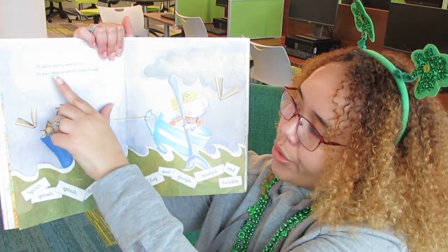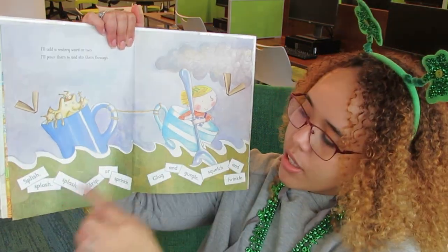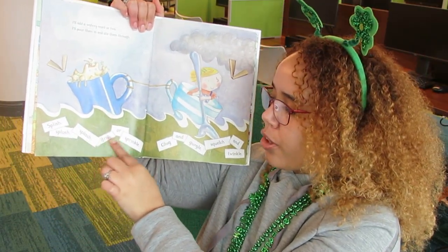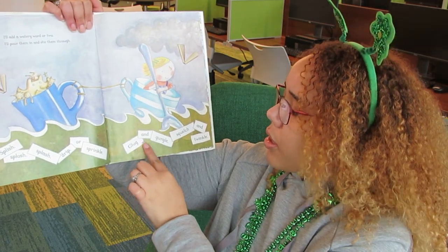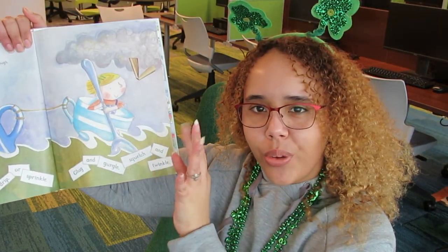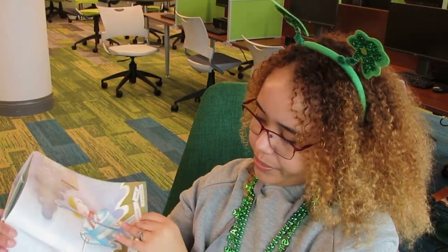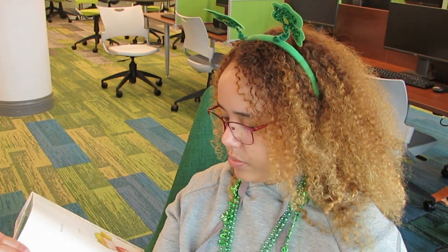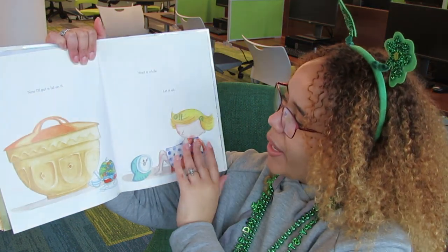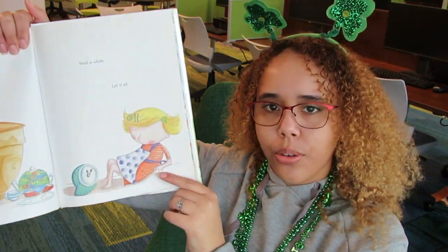"I'll add a watery word or two. I'll pour them in and stir them through. Splish, splosh, splash, drip, or sprinkle. Glug and gurgle. Squilch and twinkle." And she's stirring them up in the pot. "Now I'll put a lid on it. Wait a little while and let it sit." So she's going to wait a little bit. Let's see what happens.